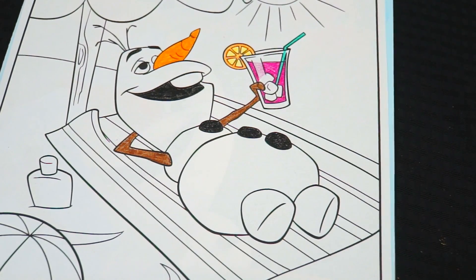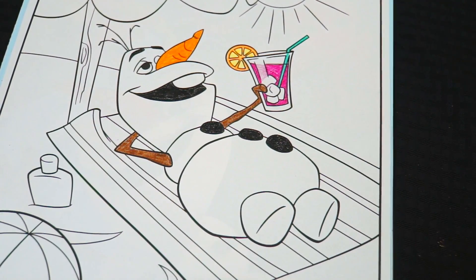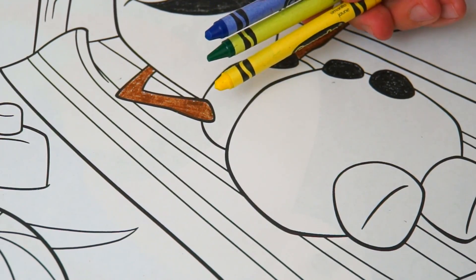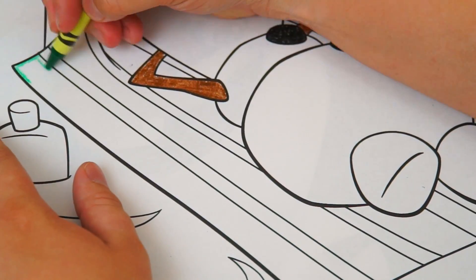I'm all finished coloring in Olaf. He is chillin in the sunshine. Next let's color in the beach towel he's laying on. Let's make it blue, green and yellow striped.